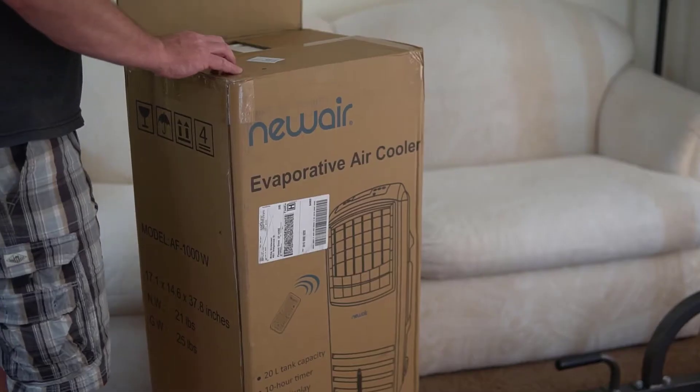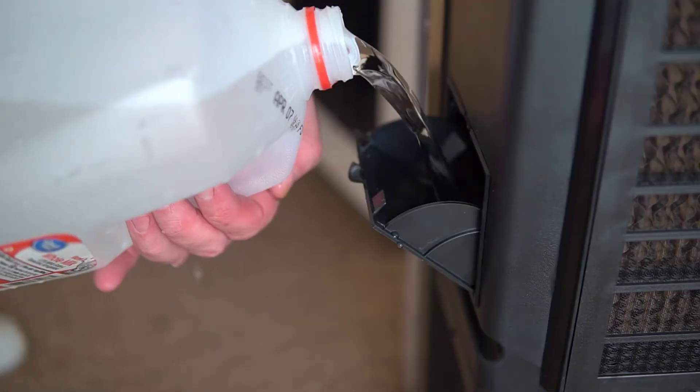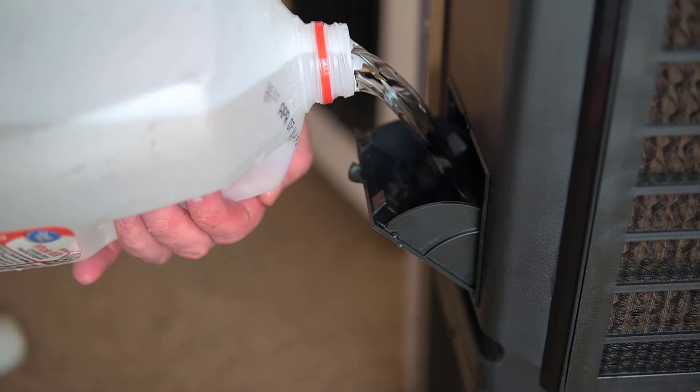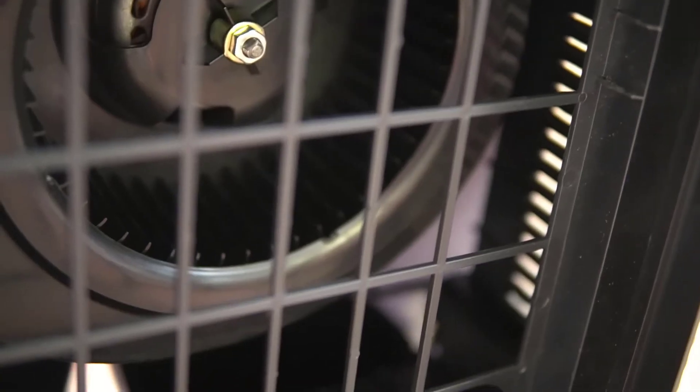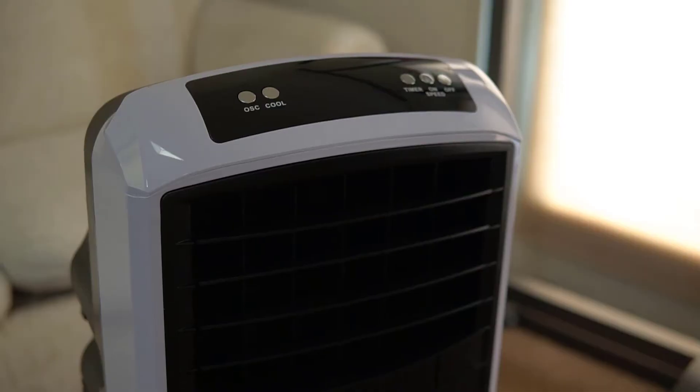It's kind of big and bulky, but as far as evaporative coolers go, bigger is better. A bigger tank means you don't have to refill it as much, bigger pads mean you get cooler temperatures, and a bigger fan means it does a better job at redistributing the air throughout the house.